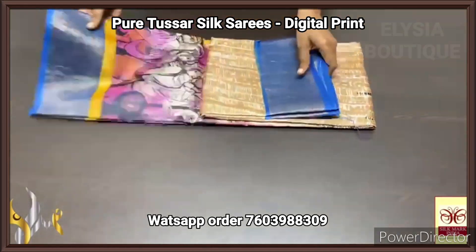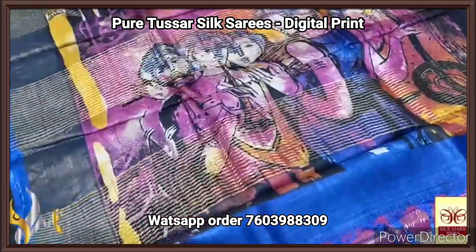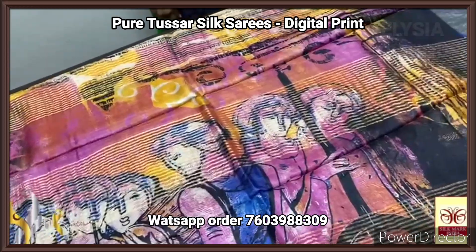Pure Tasa silk saree, digital printed, beautiful collection — a new launch. Excellently digital printed collection here on pure boiled acid wash Tasa.